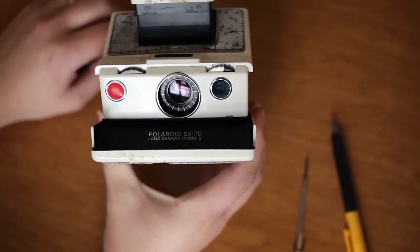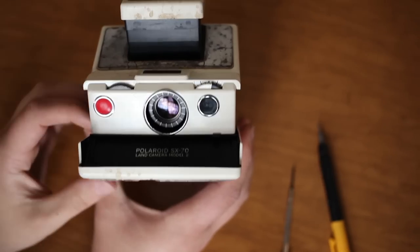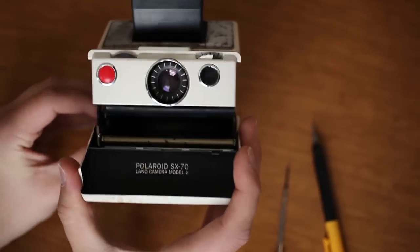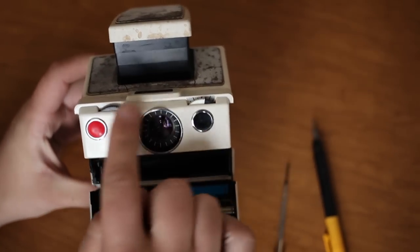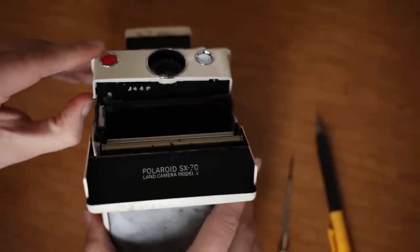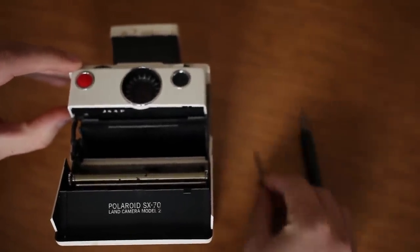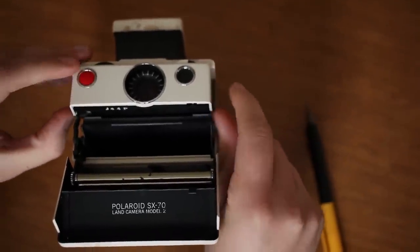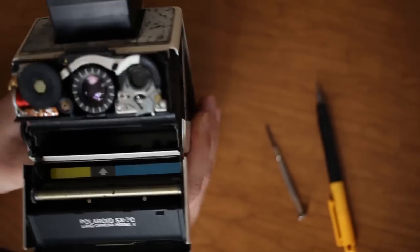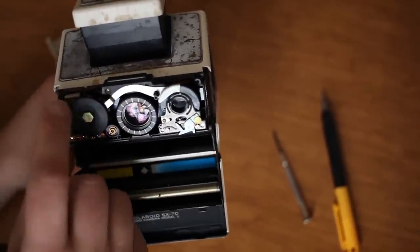This is the SX-70 and I just noticed today that my focus got stuck and I couldn't get this to rotate and come in and out. I was looking around and discovered that you can take this front panel off on this model just by prying up on the sides. On both sides you can use a small screwdriver or just fingernails. That pops right off and usually there's something stuck in these gears that prevents it from focusing and turning.